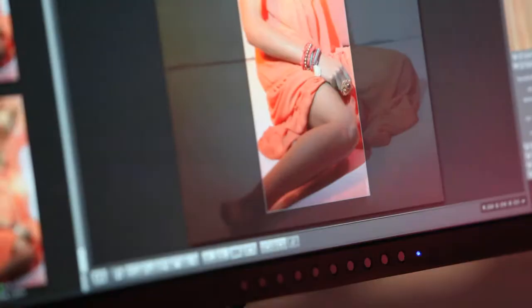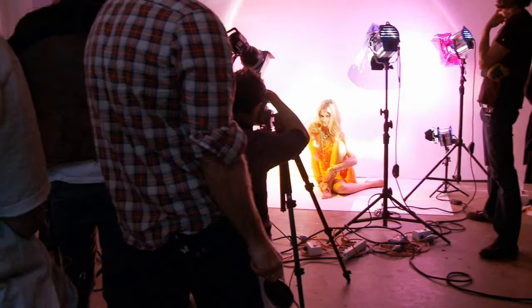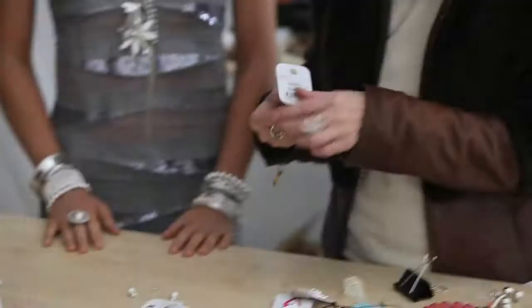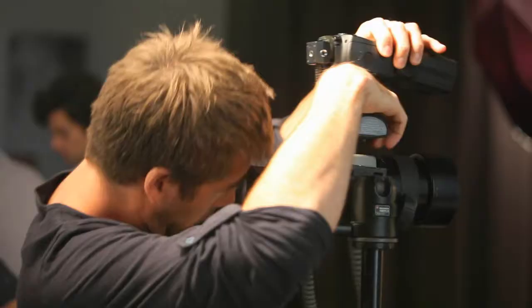I really like all these different bangles — all these fabulous colours mixed with gold. Don't be scared of them, pile them up, especially at the wrist. It's all about having bangles and cuffs, and they're really popular.